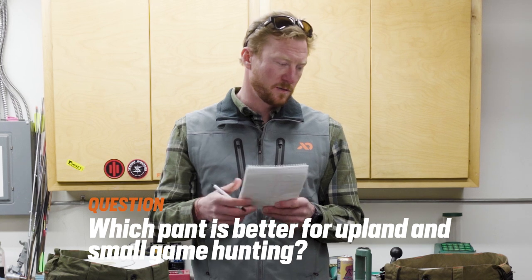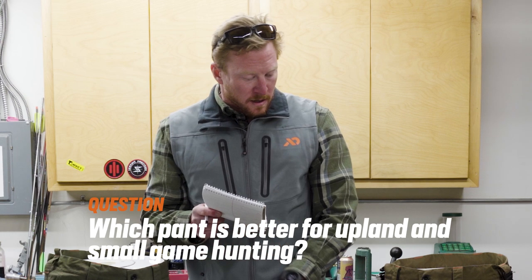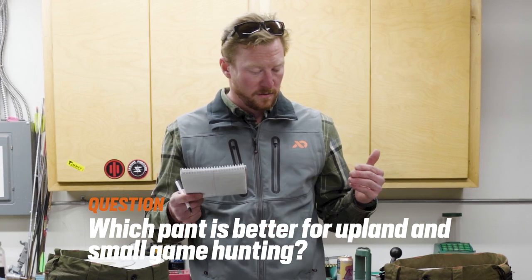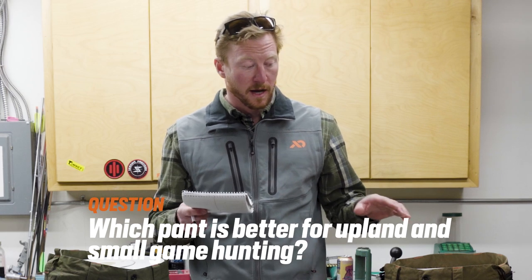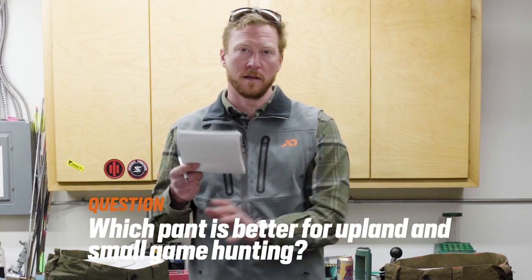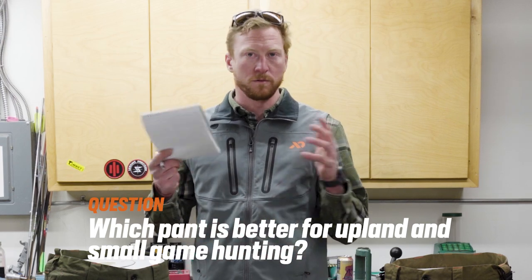Which pant is the best for upland and small game hunting? Definitely the Obsidian Foundry. The added nylon panel through the leg, combined with the natural fiber of the merino wool, makes it super durable, super breathable, and super functional for a wide range of conditions — especially when you're being super active. That's my choice for elk hunting for sure, and I used it extensively in South Dakota chasing roosters and in Idaho chasing chukar this year. It's also a bit lighter pant than the Corrigate Foundry — I just don't think you need the reinforced knees, seat, hip vents, and knee pads of the Corrigate for those upland specific pursuits.